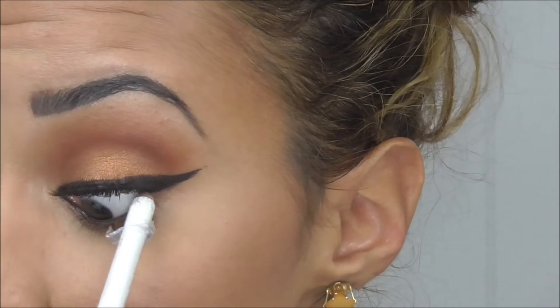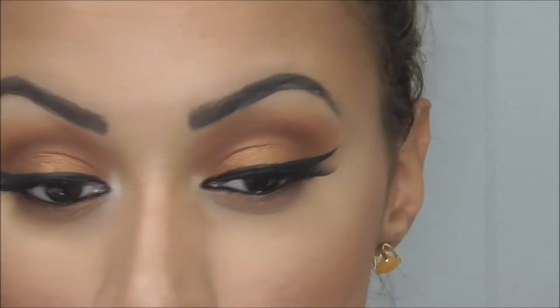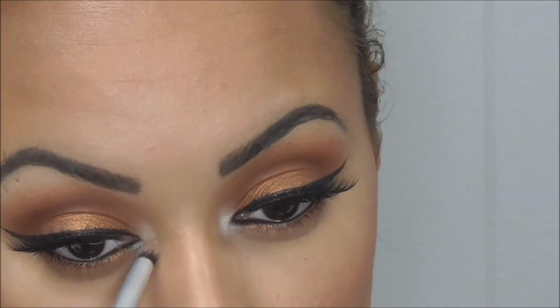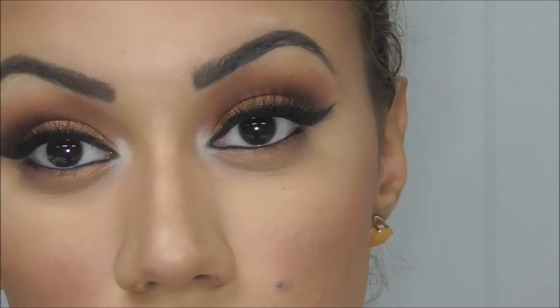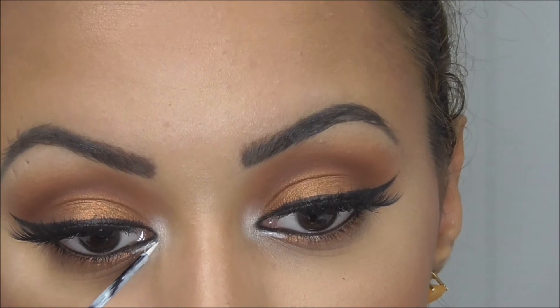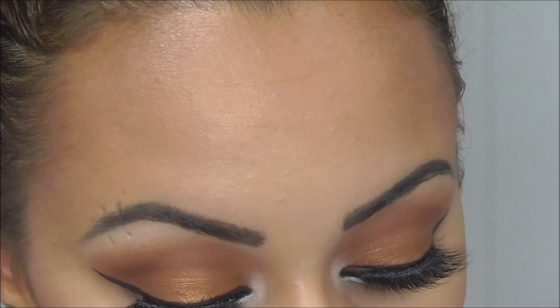Now I'm tightlining my eyes with a black eye pencil. The lashes that I put on are from Socialize in the style Ravishing. Now with any white eyeshadow you can go back in and put it in the tear duct — that's what I'm doing here. And using a white liquid liner I'm going to be lining the inner corner and right under the wing.